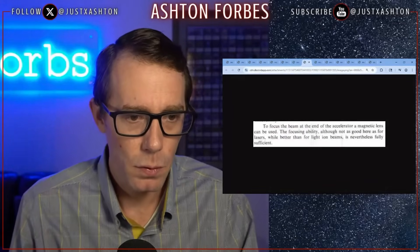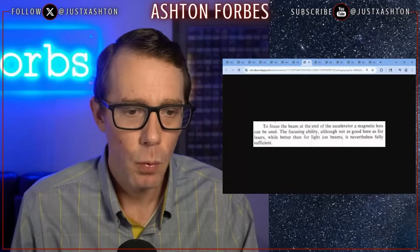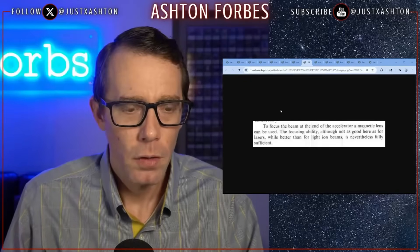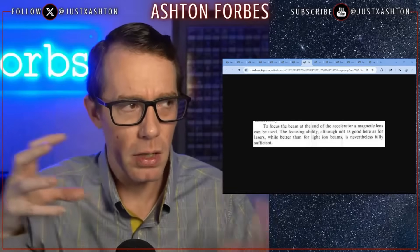The focusing ability, although not as good as for lasers, is fully sufficient. I think these magnetic focuses — magnetic nozzles — might be what they're using, either on the front end or on either end of those orbs. That's why we're seeing the dark lines, and you can just shut off one nozzle. If you shut off the back of the orb, when that orb's flowing forward, is it collecting energy, accumulating charge? The idea would be you release the expellent behind the orb and you'd be sucking in the air, the hydrogen, whatever, from the front.